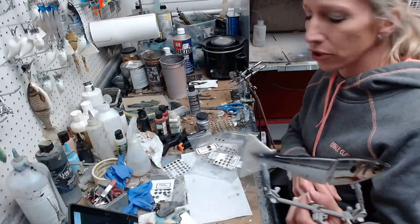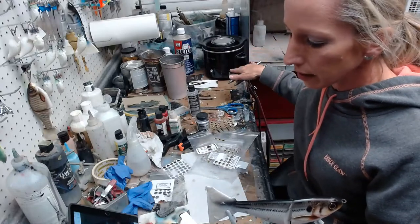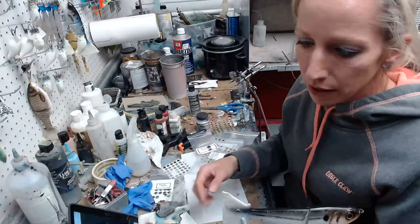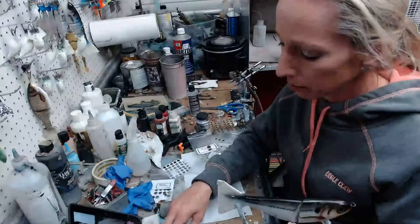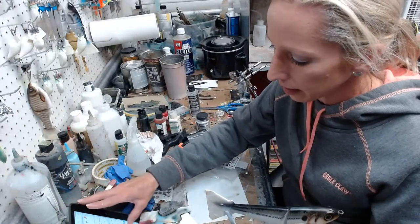The airbrush I was using earlier was a Badger Patriot, and the other one is an Iwata Eclipse. I haven't used master airbrushes for years — I started with them and they clog really easily, so I'm done with those.